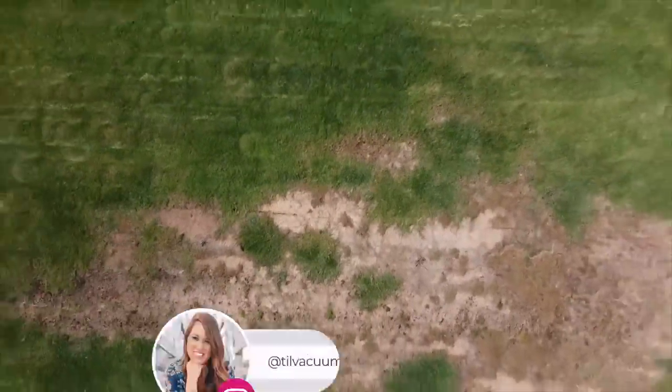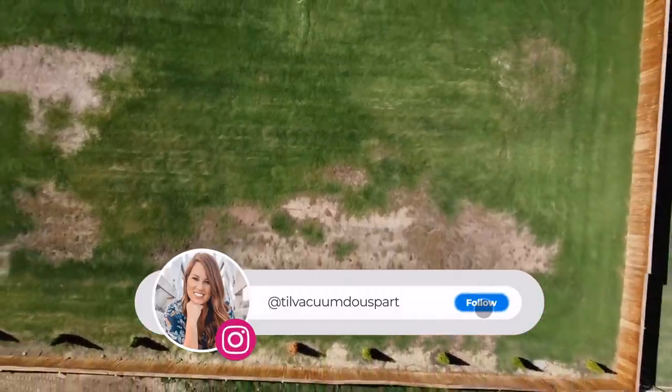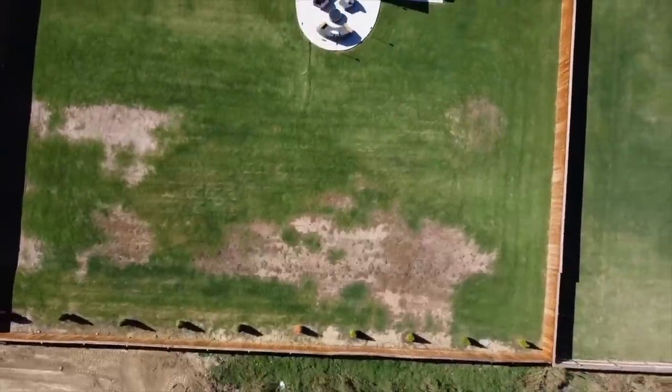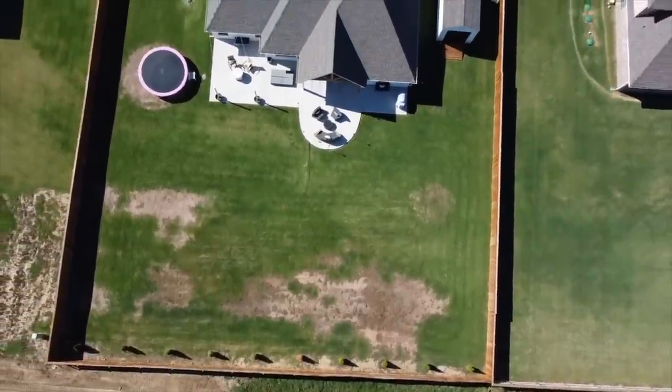Hello guys, and welcome to Till Vacuum Do Us Part. We are going to be doing some home projects today. These are all perfect for this fall time while the weather is gorgeous outside. I'm also going to be sharing as many tips as I can to save you money. But the first place we're going to start is our backyard.